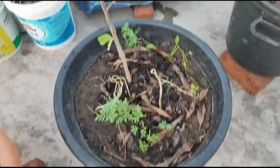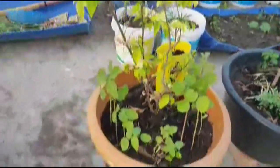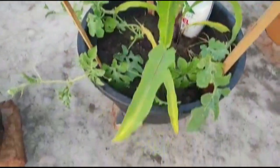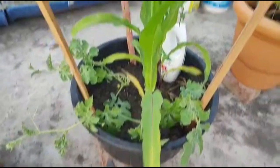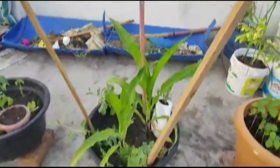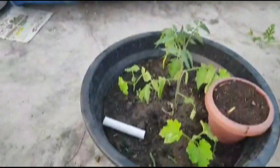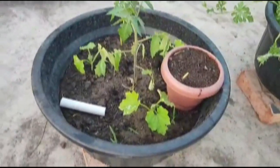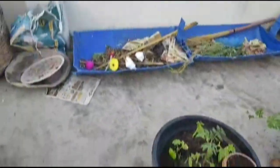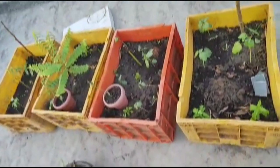I took a bunch of cuttings. I had to cut sticks and insert some sticks. This is a small portion of the tomato.